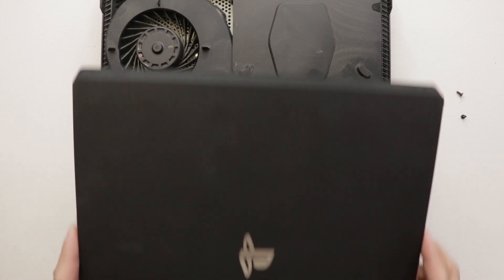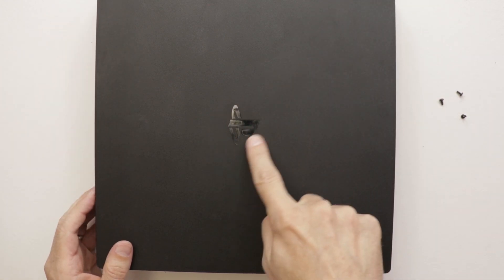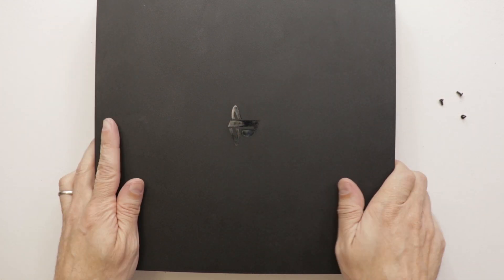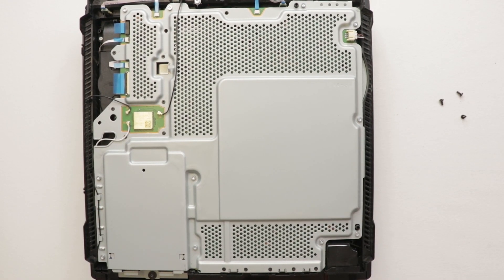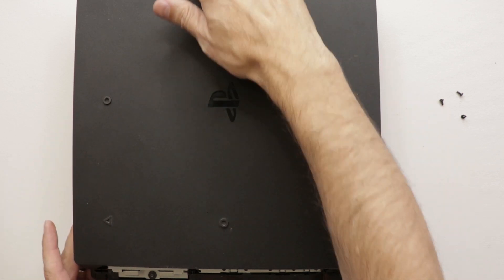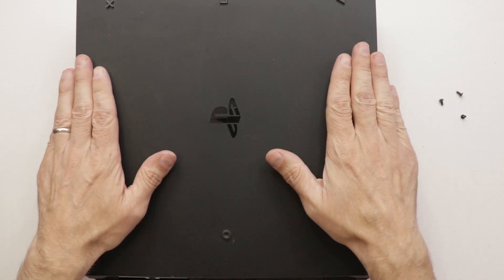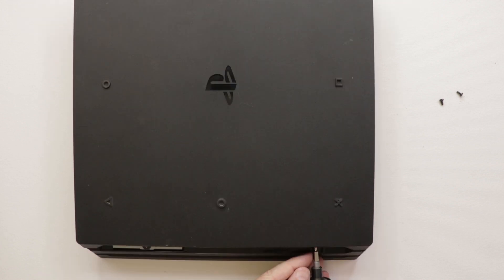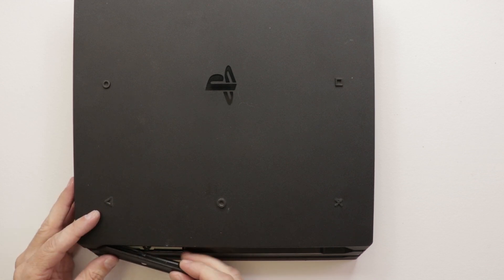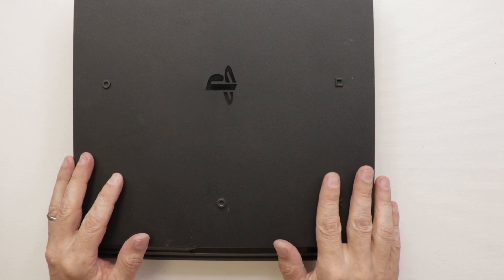And here we have our clean top cover, so we're going to put this on next. You do need to clean off the PlayStation symbol there. Now the bottom cover — we just start at the front, slide it back, and then pop it down. Now we need to put the three screws in the back and the hard drive cover on. Now the PS4 Pro is all back together. Let's hook it up and see if it works.